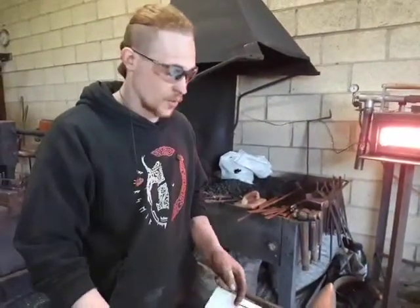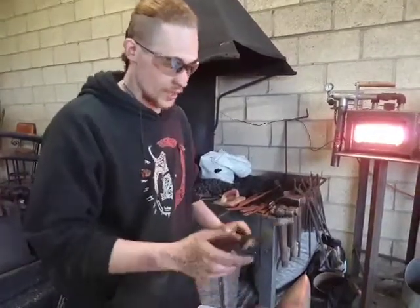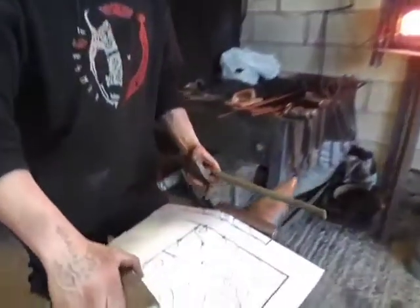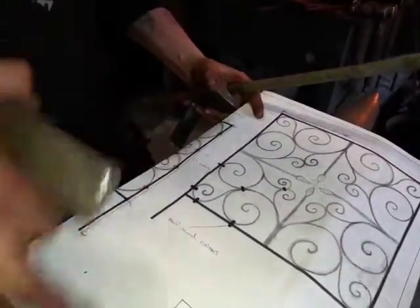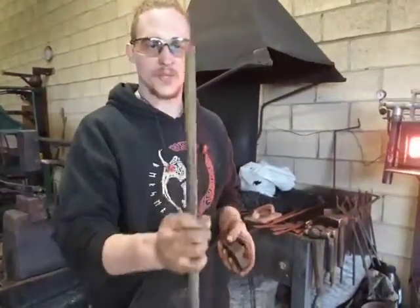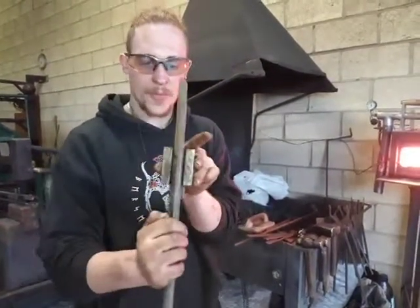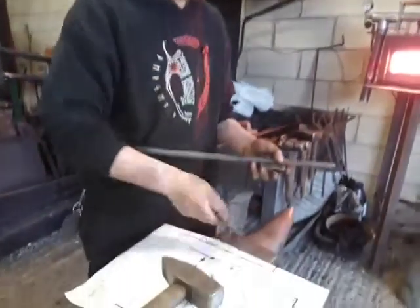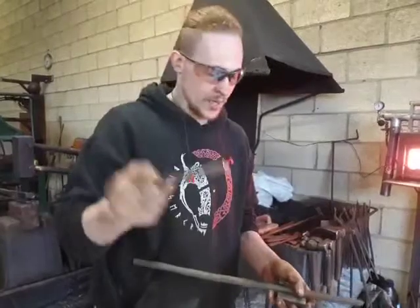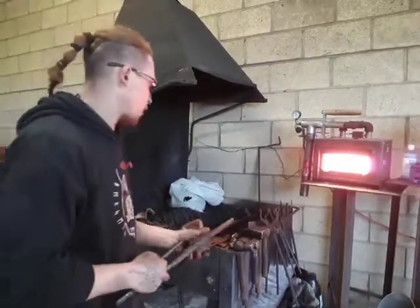Hi guys, some of you yesterday watched our live forging video, so today I just wanted to explain what it was that we were doing. Basically we were doing collars around this piece here, making these collars to hold the scrolls into the frame. How we were doing this is we started out with some 16mm rail, forged it down on that jig that we made to flat, and it turned out like this half round. Now they go in the forge, round them up, and then we finish them up like we were yesterday.